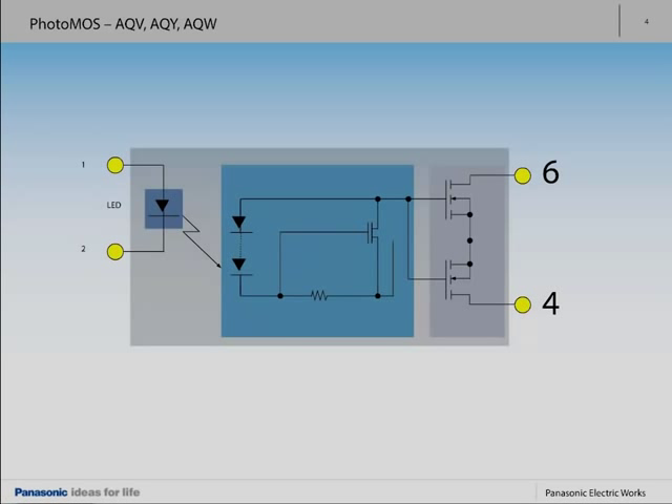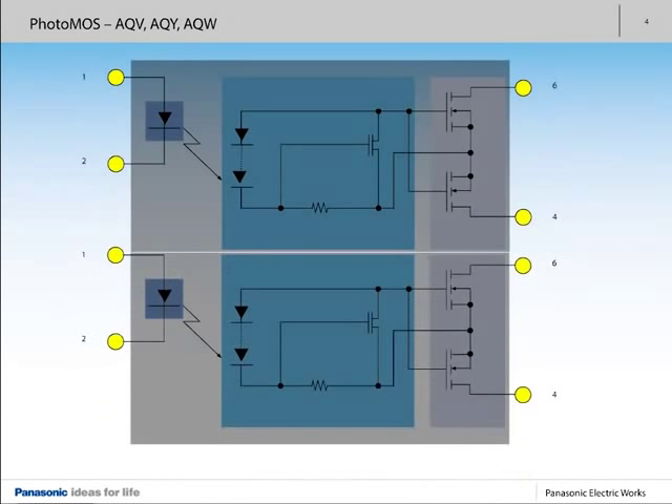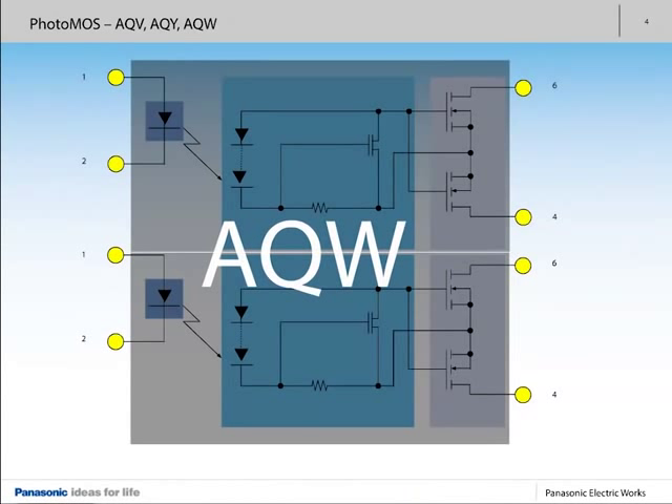How do you profit? There's more space on the PCB. The portfolio is rounded off by the two-channel AQW series with eight pins. The AQW is a twin PhotoMOS relay, containing two AQYs in one package.